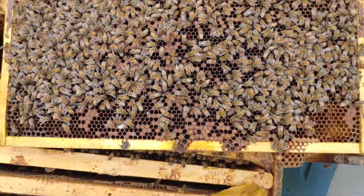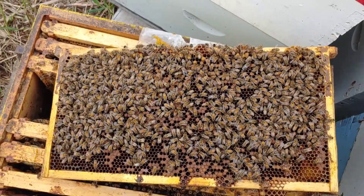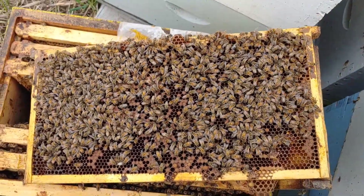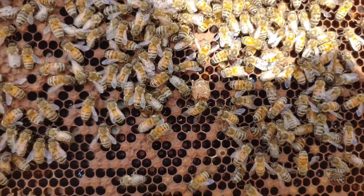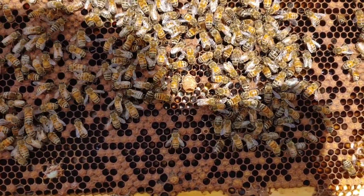I want them accepting this queen - she was $50, so I don't want to be buying another one. Well, if they didn't accept her, I'd just shake them into another hive. Here's another one I didn't even see there - they're hiding them pretty good. I'm going to look through these three frames again and make sure I destroy any of these little queen cells.